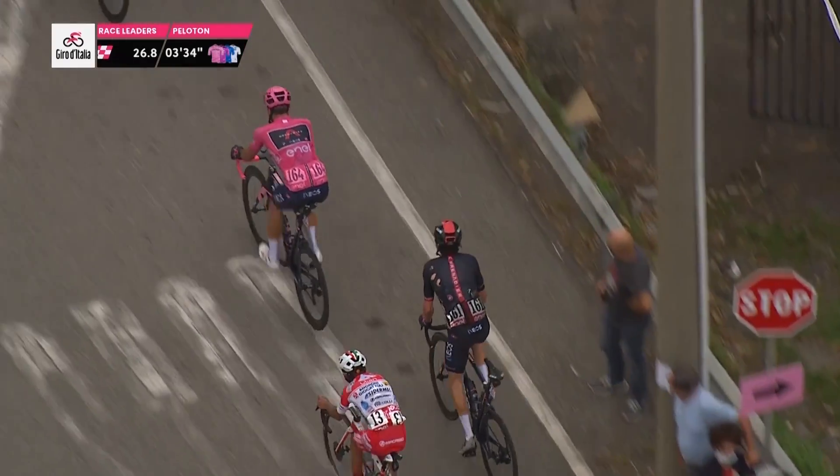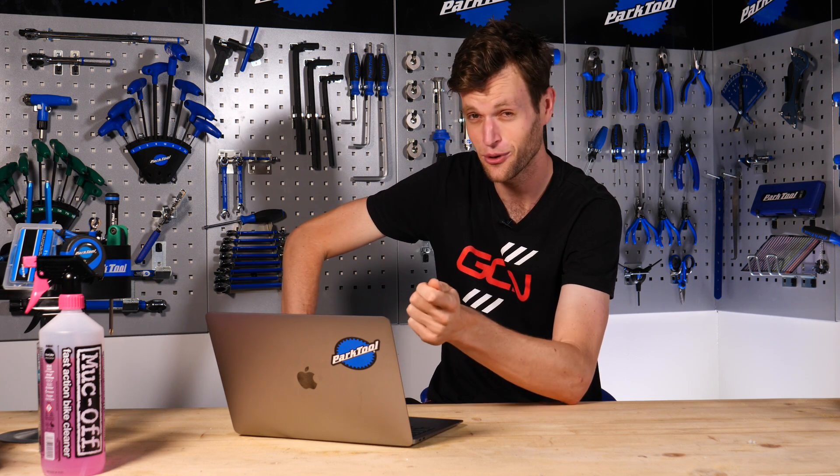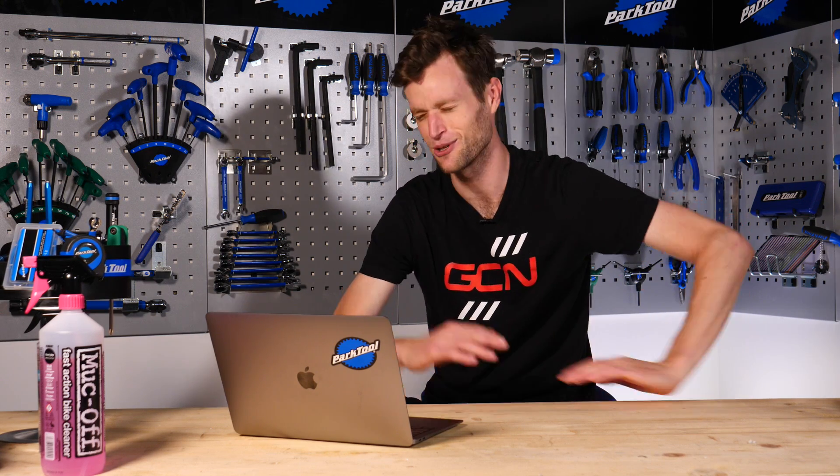On mountainous stages I'd always switch to a 53 and a 36 on the front, and 11-32 on the back. On really, really mountainous stages — say the Mortirolo or Alto de l'Angliru on the Vuelta España — I'd go 52 or even 34 on the front and as big a cog as possible on the back, often 11-34, so a pretty small gear. Being one of the bigger riders always in the gruppetto, on steep climbs you just don't want to be grinding when you're shot at the end of a Grand Tour. I always wanted to spin my legs and keep a good cadence.